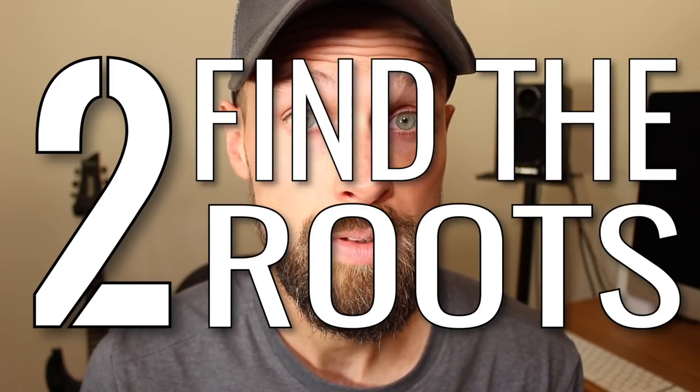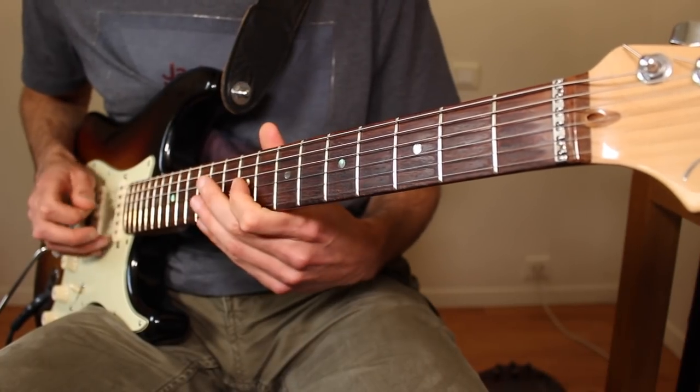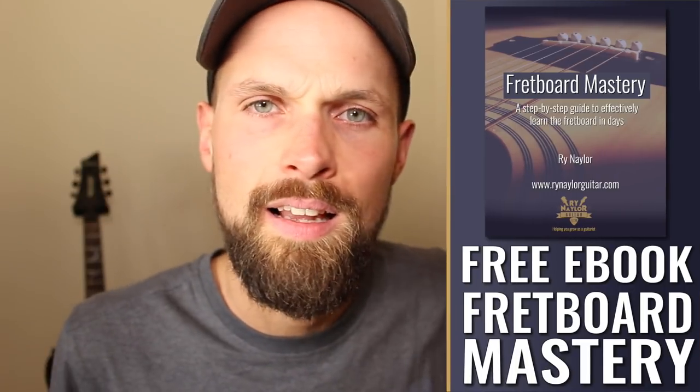Phase two: find the root notes. The root note is the note which names the scale. Our end goal is to be able to do this from any note, but we're going to start with the root. You need to be able to find your root note E on every single string. If you can't do that, I've got something for you — link below.